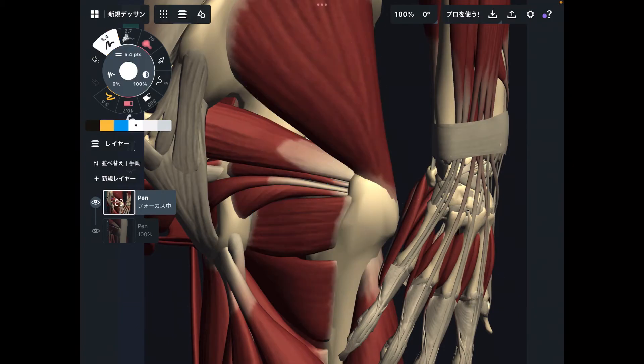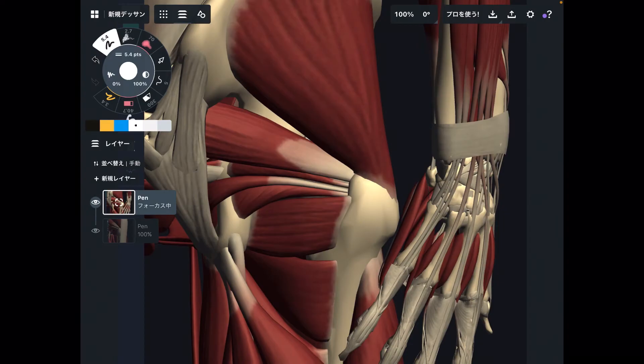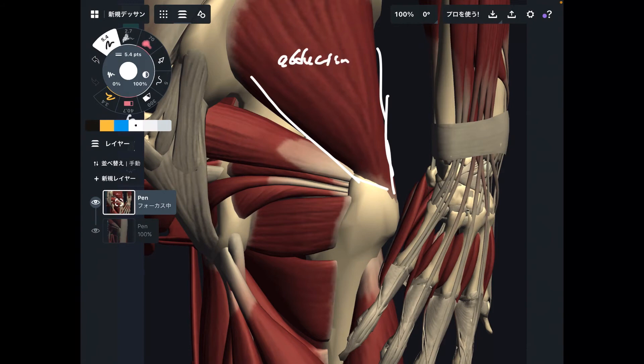Now let me explain why this area is so important for clinical experience, exercise, and self-care treatment. If you know the functions of these muscles you can apply that to your field. Gluteus medius performs abduction, and there are many other movements including flexion, extension, internal rotation, and external rotation.